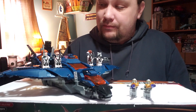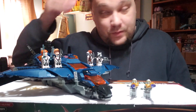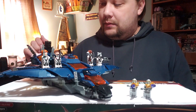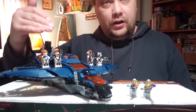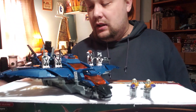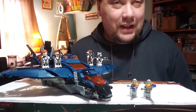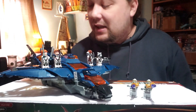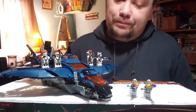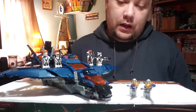This set fixes some of the problems I had with the previous Quinjet, like not having cargo space — this one has plenty of it. The cargo doesn't have to stay in, so you can have all the space to play. Getting into some of the tighter areas is a little tricky for big adult hands, but it would probably be easier for kids. Overall, I think this set is great.